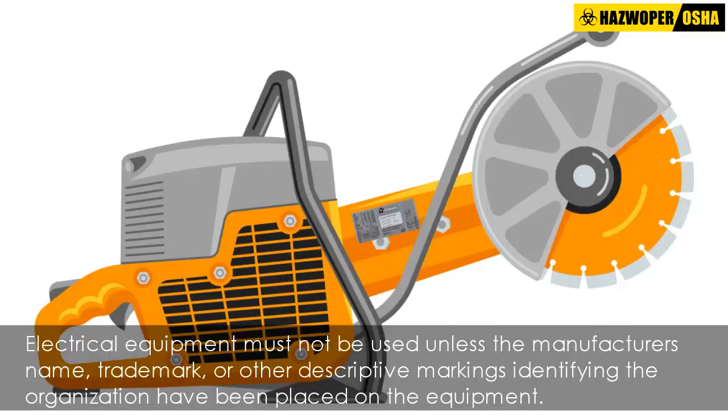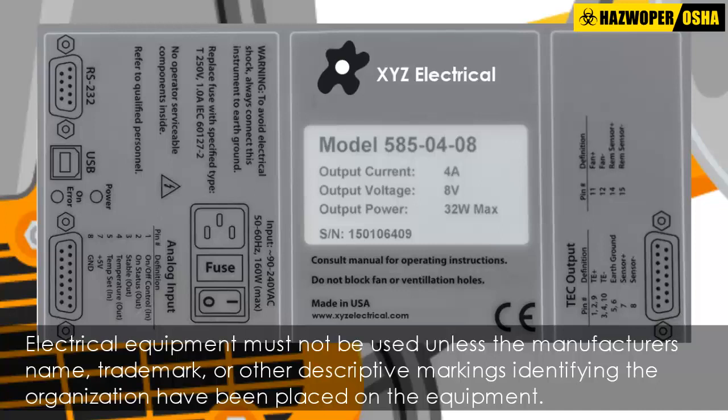It is important to note that electrical equipment must not be used unless the manufacturer's name, trademark, or other descriptive markings identifying the organization have been placed on the equipment, along with the voltage, current, wattage, and other ratings as required.